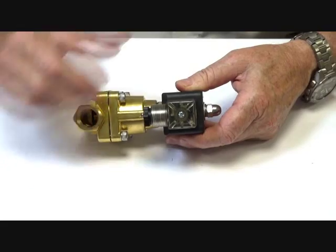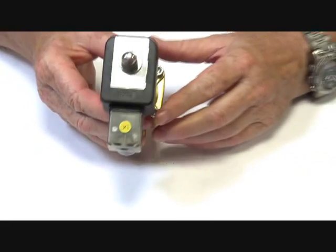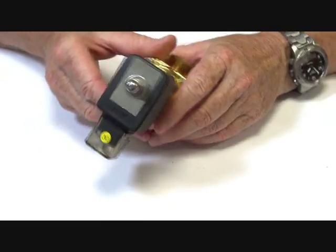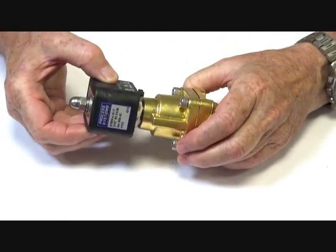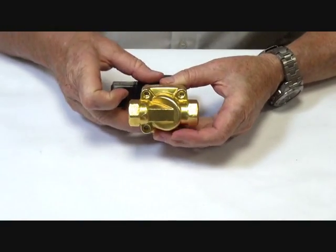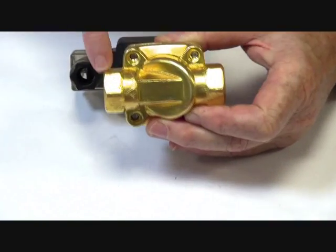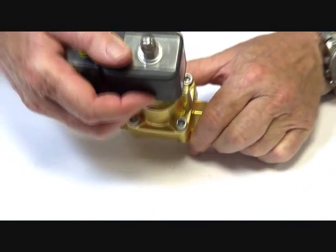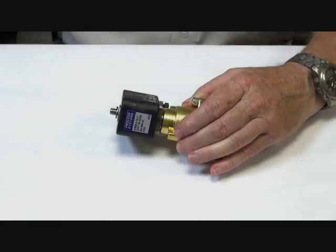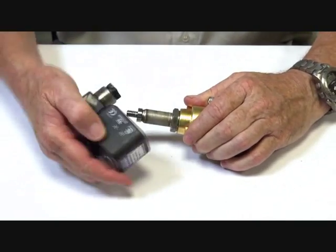They come with a LED connector plug when the power is on, and an IP65 rated coil. At the base we have an arrow showing direction of flow, inlet to outlet. The coil is a fully encapsulated rated coil.